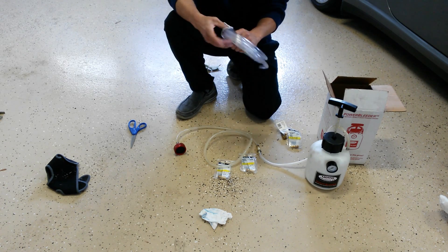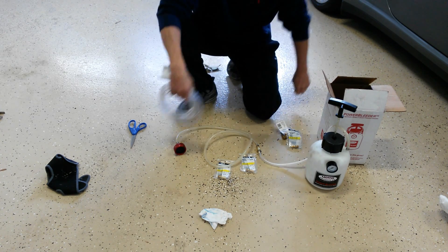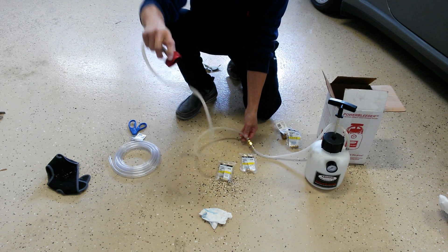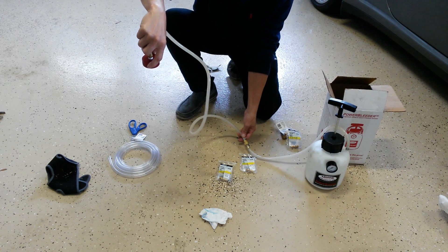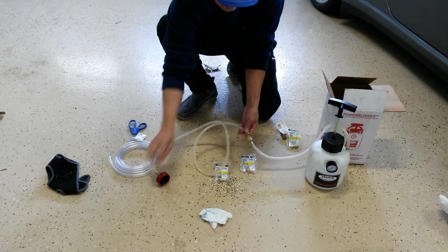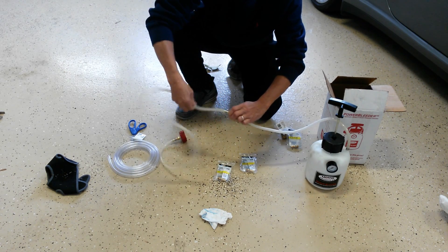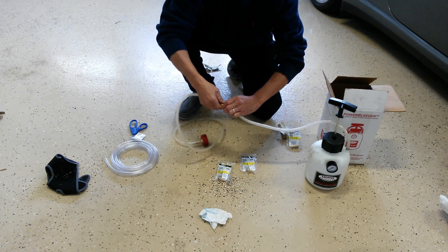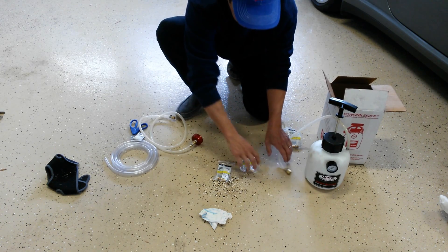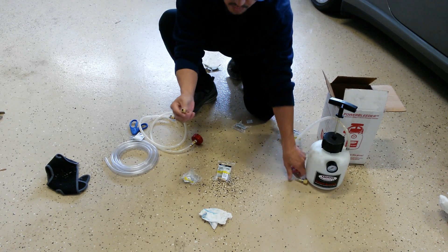Now I'll take you through the short process of converting our power bleeder into a power filler. The existing bleeder comes with a length of hose, which typically goes on top of your master cylinder where you'd pump fluid in to bleed your brakes. At this fitting here, I've already loosened it, and what we're going to do is disconnect this fitting. Simply use a wrench of your choice — a crescent wrench — and loosen it. Once that's loosened, we're going to take the barbed end hose fitting.